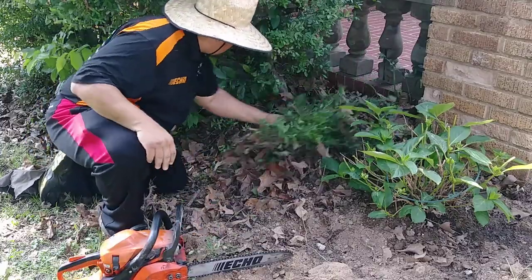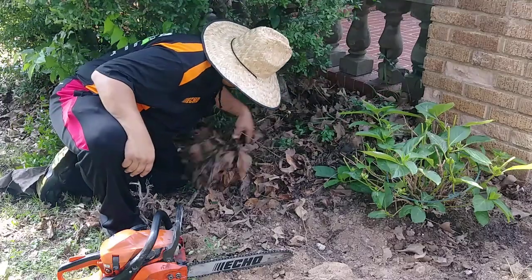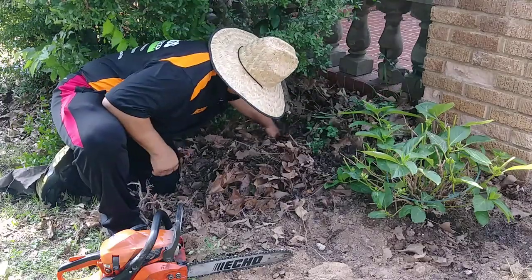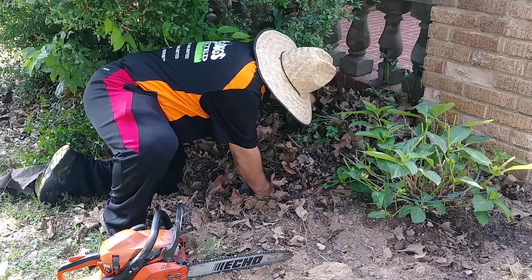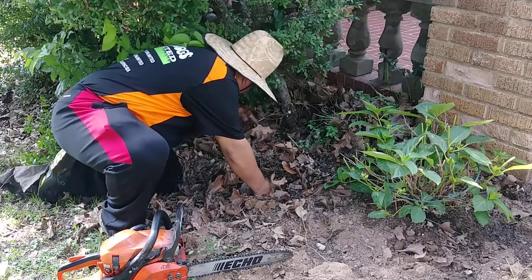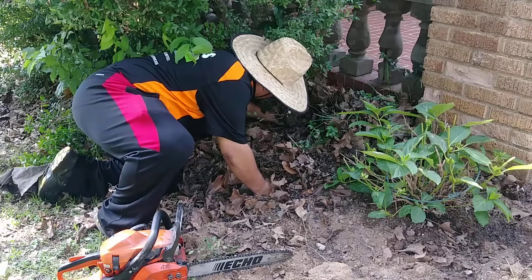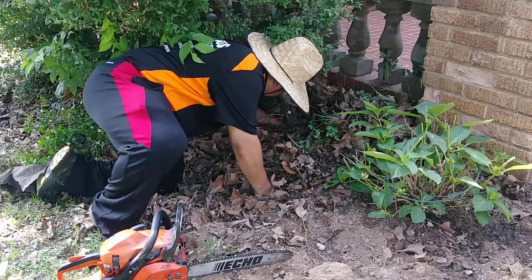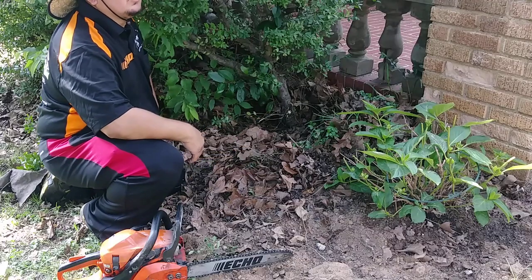Now that I've cleared a little bit of it, we can see more or less where we want to cut — which is right there. We're looking at about two and a half to three inches to cut through.